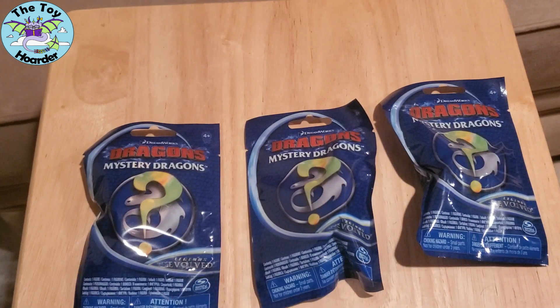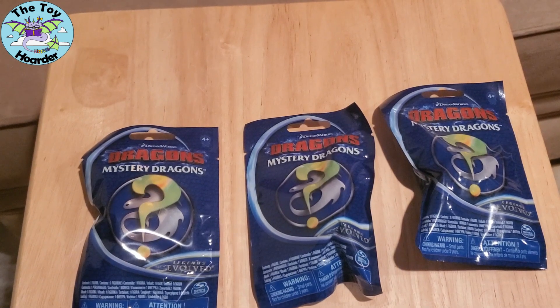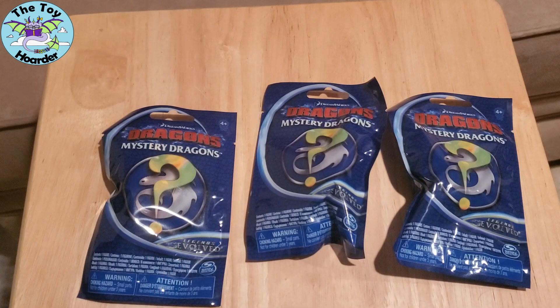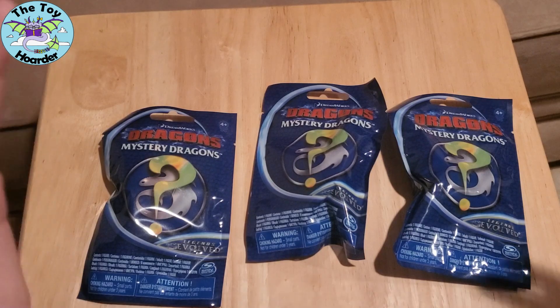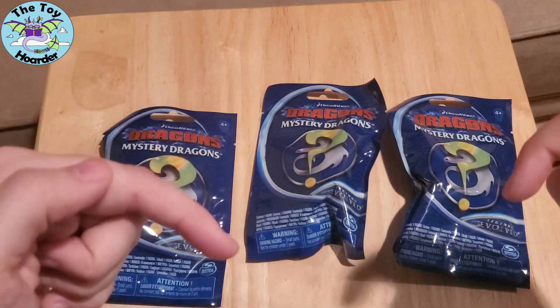S should be the 19th one — it's the 19th letter of the alphabet, and there are 19 different dragons in this set according to the paper. So I assume that's the last letter they'll release. I have no idea if they've released T through Z and if they are somehow something different. If you know, let me know in the comments down below.